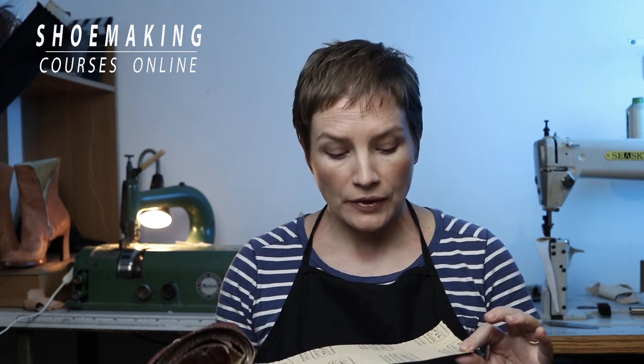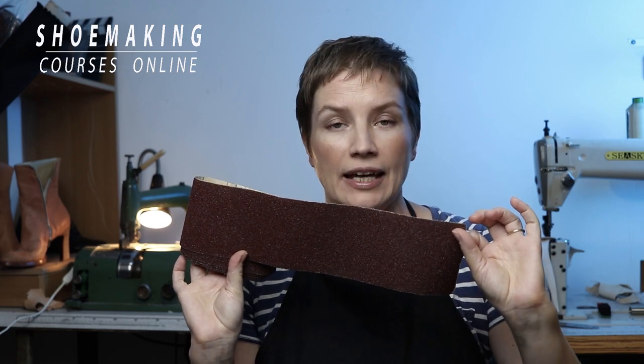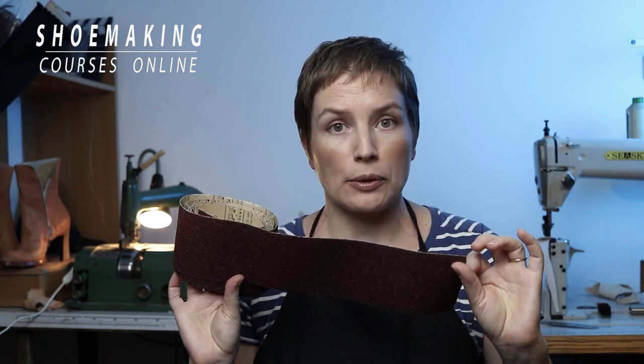Let's start with the low number of the grit. The grit here is 14. I use this sandpaper when I want to remove a big amount of material, like when sanding heels to shape them, or when I want to change the shape of the shoe last.